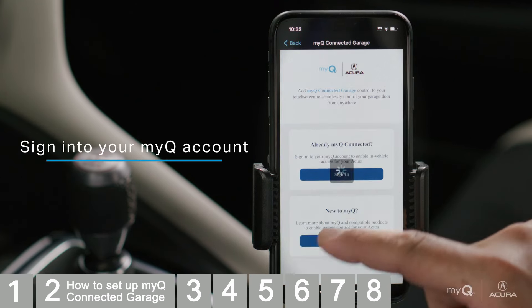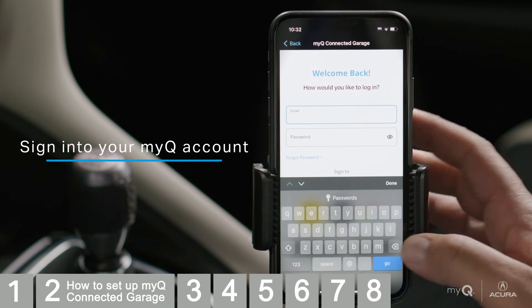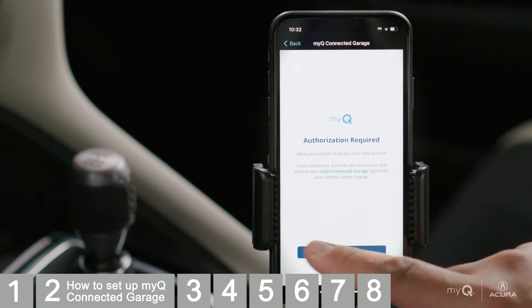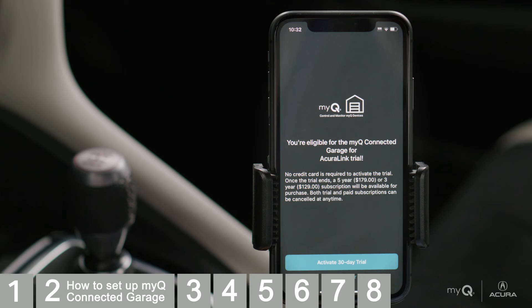Otherwise, select Learn More and you'll be guided through setting up your MyQ account and adding garage door openers. Tap Authorize to allow AcuraLink to connect to your MyQ account, then tap to activate your 30-day trial.